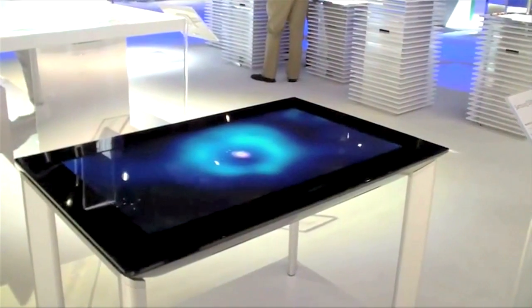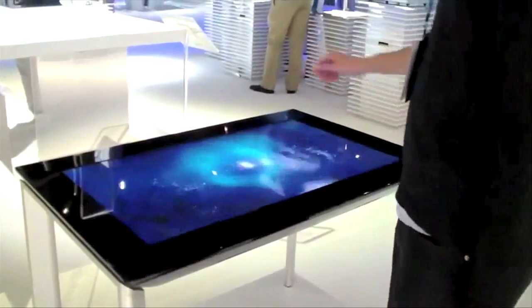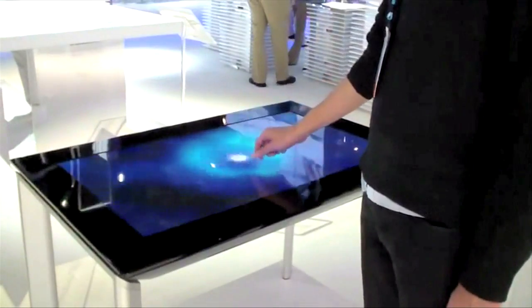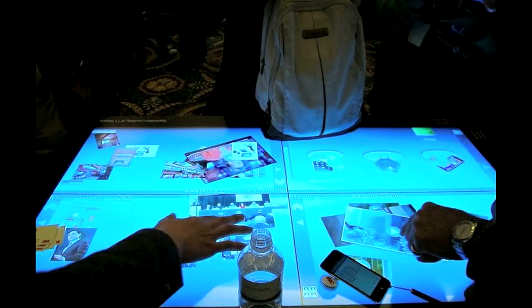Samsung was demonstrating their SUR40 with Microsoft PixelSense at the Consumer Electronics Show this year. The SUR40 is a 40-inch touch table from Microsoft Surface featuring a full HD 1080p multi-touch display. Think of it as a really large tablet.